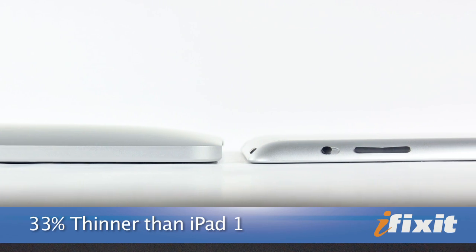Let's start with the exteriors. The iPad 2 is 33% thinner than its predecessor, a bit lighter, and the tapered edges make it a little more comfortable to hold.